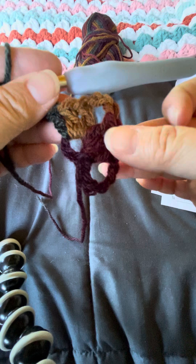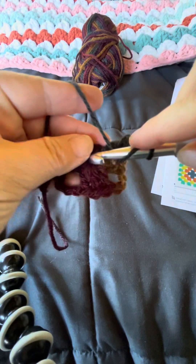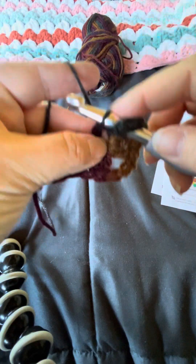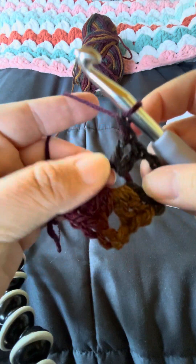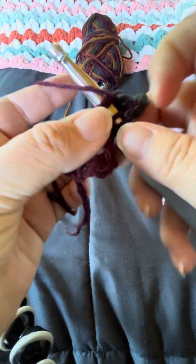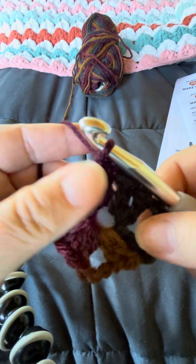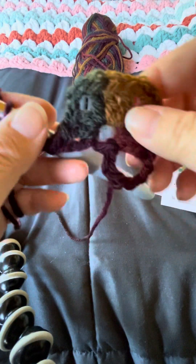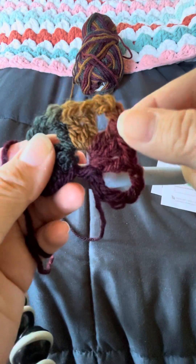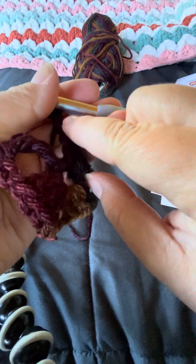This is my three double crochet, chain three, three double crochet, chain three — I'm going to do it again. One double crochet, two double crochets, three double crochets, chain three: one, two, three. Three double crochets, chain three a third time.